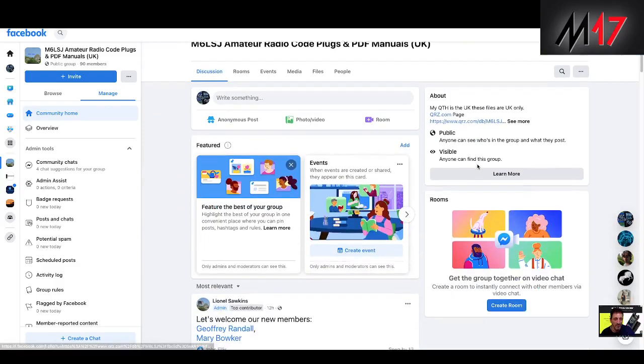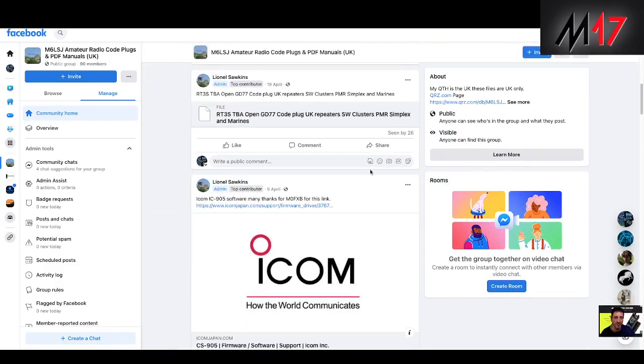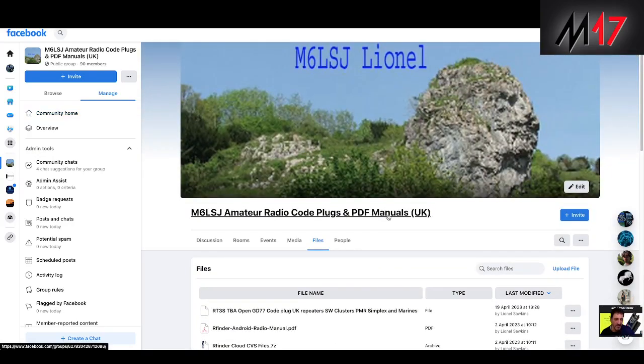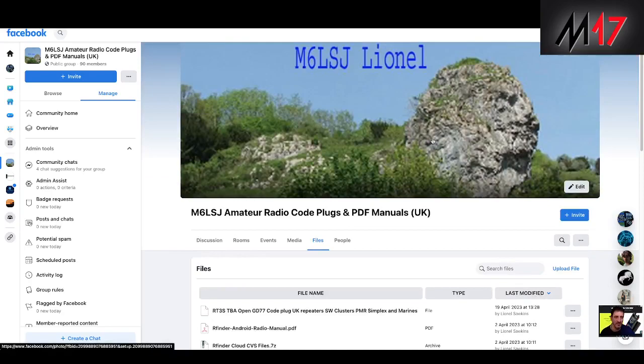Lionel has been helping hams out with code plugs and software for a good 15 years or more. There's a big file section here. If I just click files you'll see different code plugs, software and links that Lionel has got. So just message him direct — I'll put all the links to contact him and also the link to this Facebook. He will actually edit a code plug for you and help you with all kinds of radios.